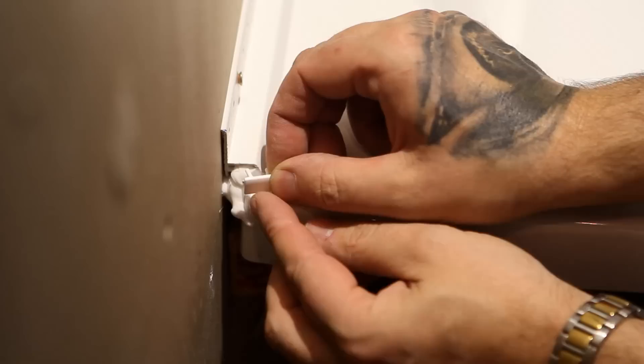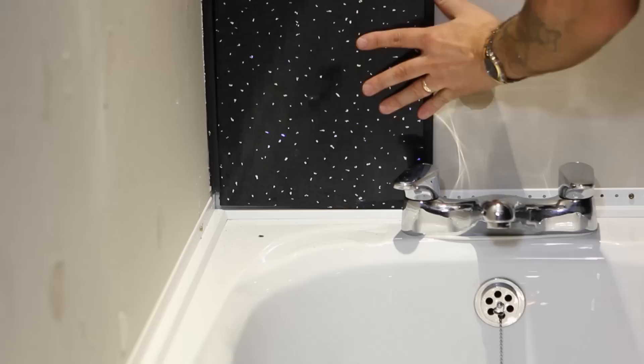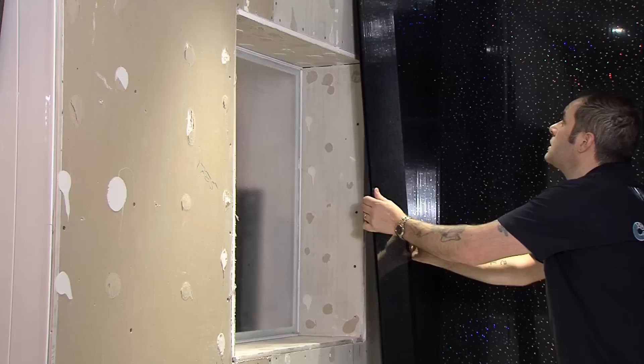To conclude, seal the end caps to the edge of the strip for a professional finish. This procedure works exactly the same for the installation of a shower tray. Cut the remaining wall panels to size and install.